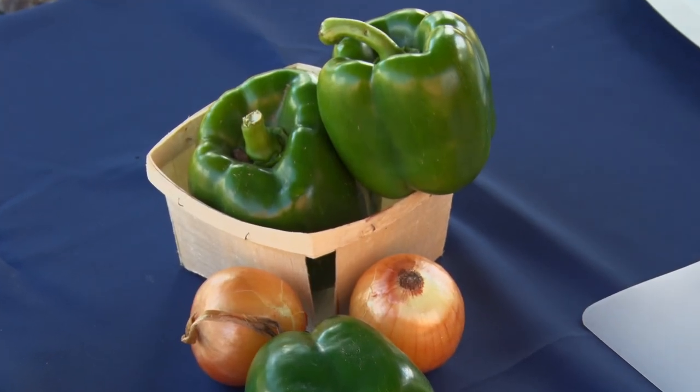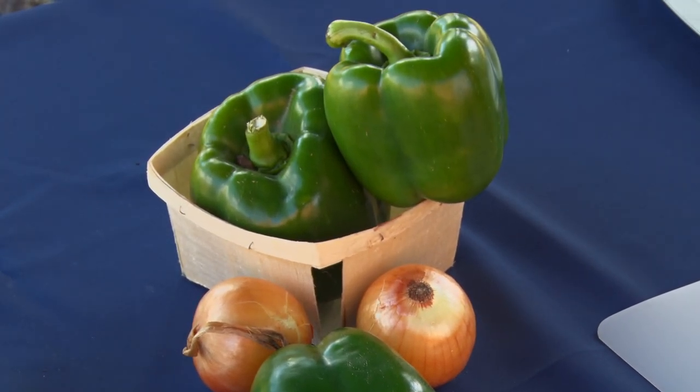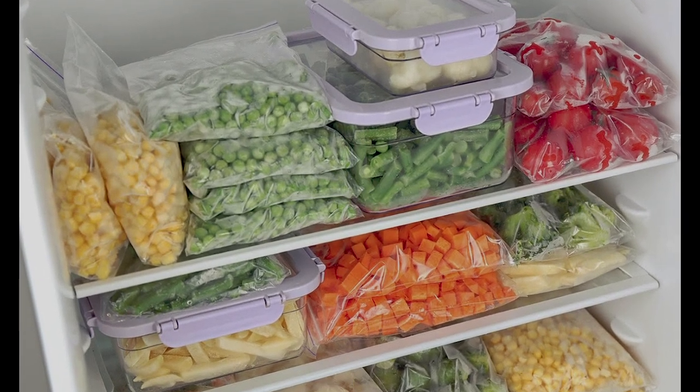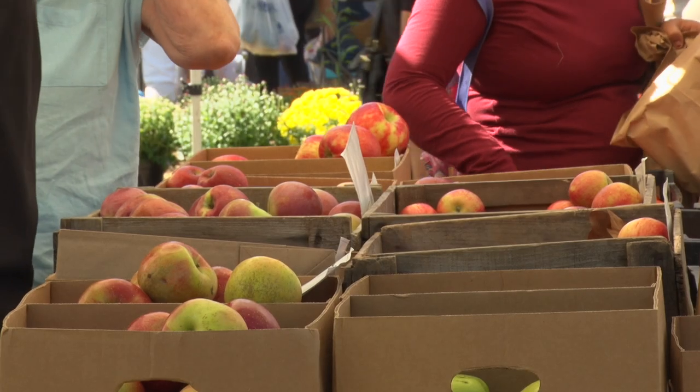Today we're here talking about tips for freezing fresh vegetables. Did you know that you can freeze farm fresh peppers and onions? Freezing slows down the chemical reactions that break food down and reduce the quality. Freeze vegetables as soon as possible after picking or purchasing.